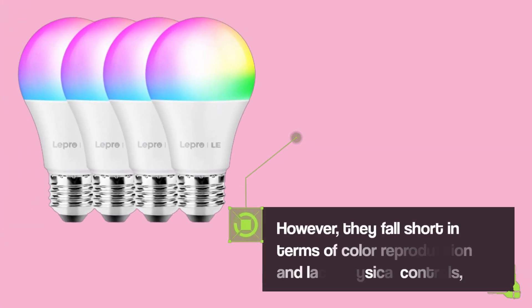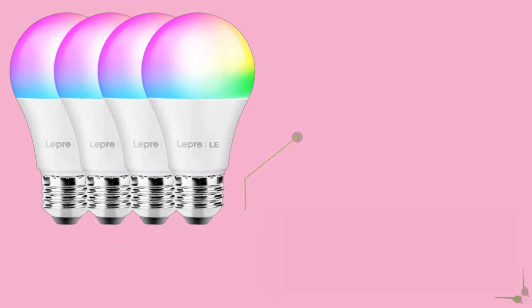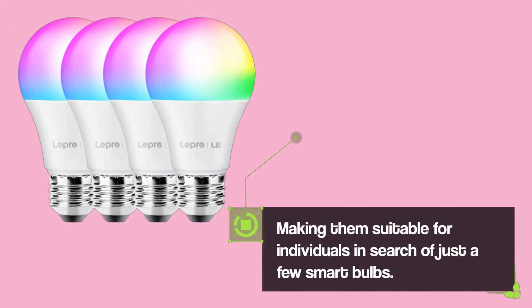However, they fall short in terms of color reproduction and lack physical controls, making them suitable for individuals in search of just a few smart bulbs.